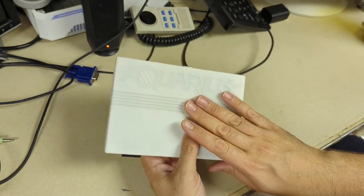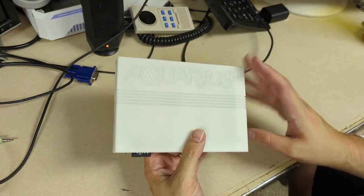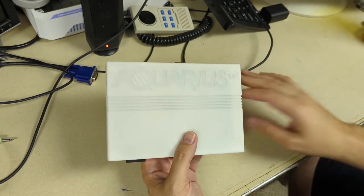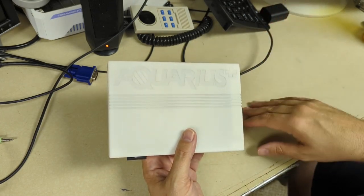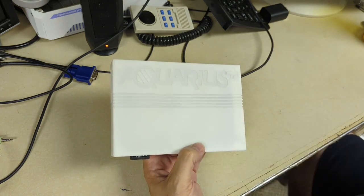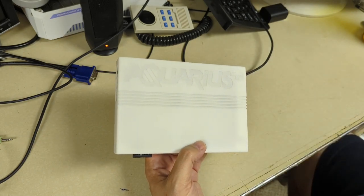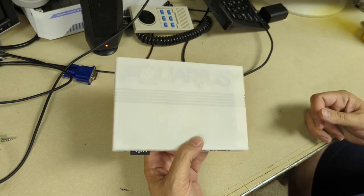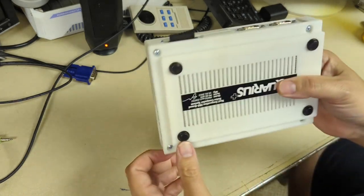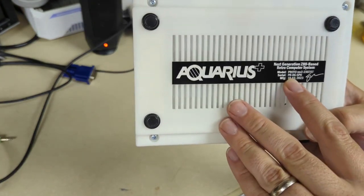Something's not quite right with the Aquarius Plus, so we're going to have to go in there and see what's going on. I talked to Sean, the developer and project lead, about what could be causing the weird video and the keyboard not responding. He said there's an improvement to the ROM — a new version of the FPGA image that can be flashed on there. I just need to crack it open and hopefully that'll get it working once I give it a little update, because this is still one of the early development models.